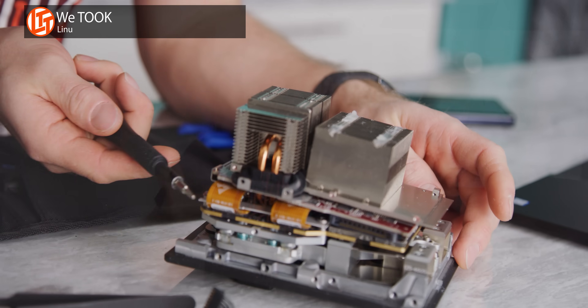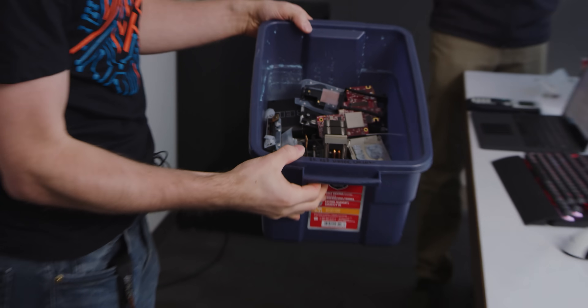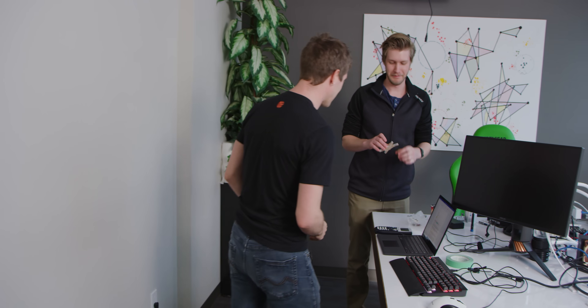You might have seen the video we did recently where we disassembled an 8K RED camera with the intention of water cooling it. We do intend to do that eventually, but baby steps, right? So the first step is making a water block, and that is exactly what we have in store for you today — the first ever Linus Media Group water block. Well, except those ones they made in Scrapyard Wars.